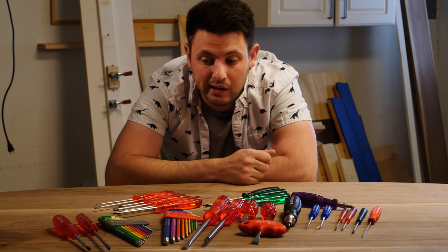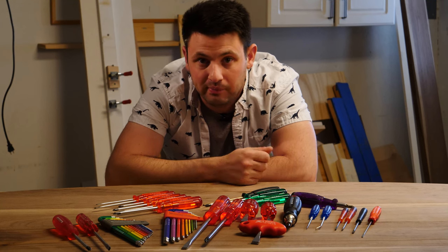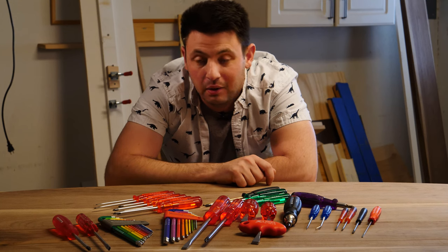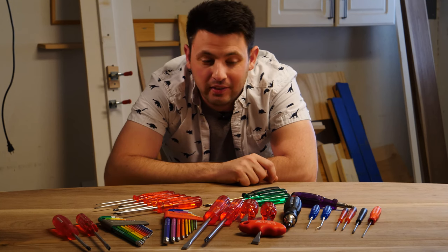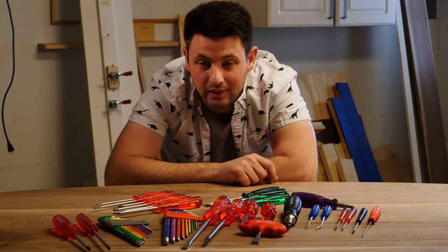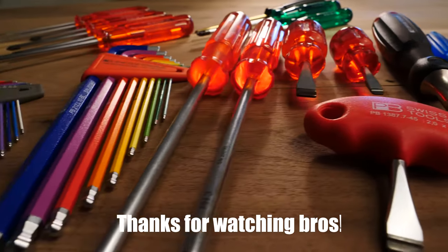Well, I hope you enjoyed looking at my PB Swiss tools with me. If you liked it, say something below and I'll probably respond — it's nice to get comments every once in a while. Thanks for watching, I'll see you later.